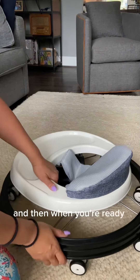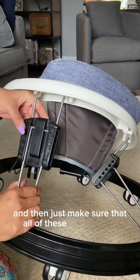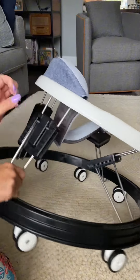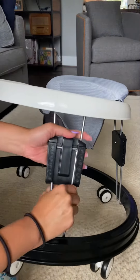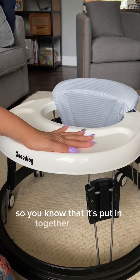When you're ready to use it again you just pull up the seat and then just make sure that all of these metal pieces go back into the height slot that you needed it to be at. Everything clicks into place so you know that it's put together properly.